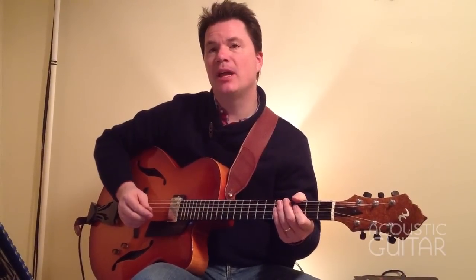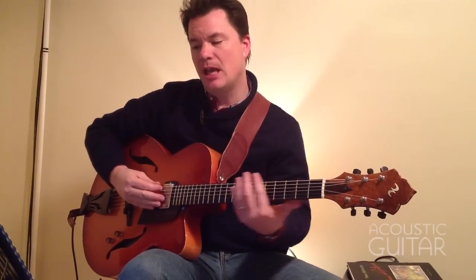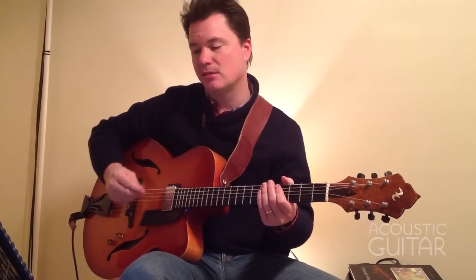Here's example three. Now we're going to play an E whole-tone scale. We'll start on the low E string, but this is an example of laying this scale out in a way that produces or yields three notes per string, which is actually kind of a nice way to play this scale.